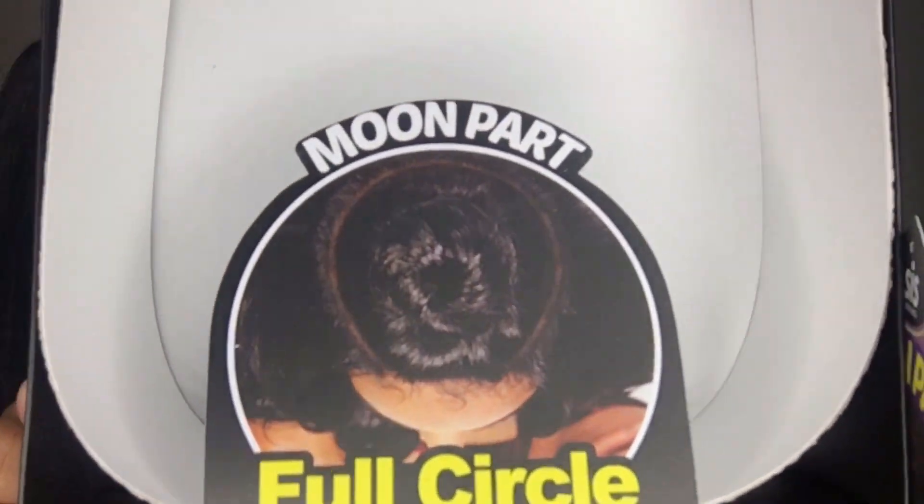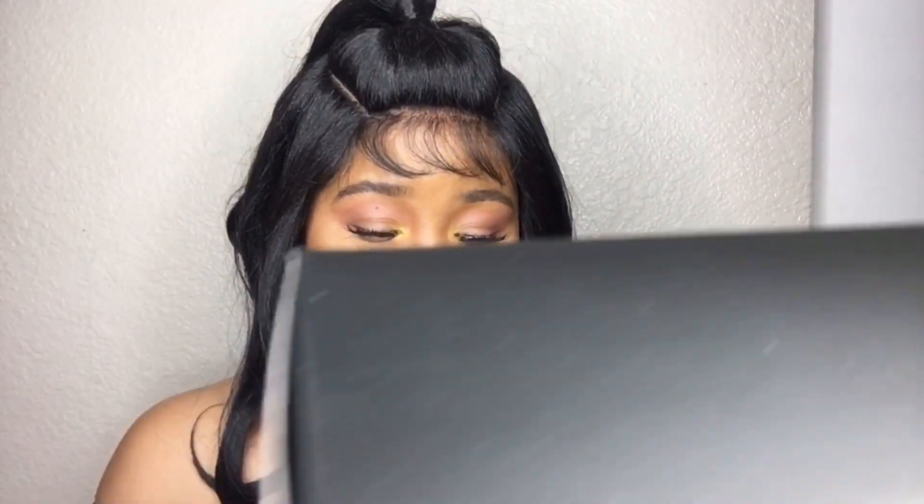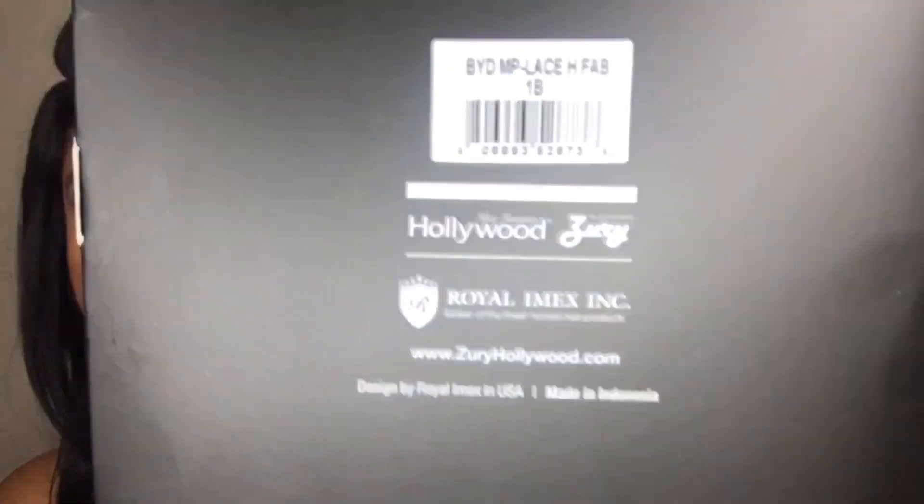Back to this wig — it's a moon part, full circle, hand tied, color 1B. It says on the back you can also get it at zurihollywood.com, but I get it on Sam's Beauty. This wig was only $30!